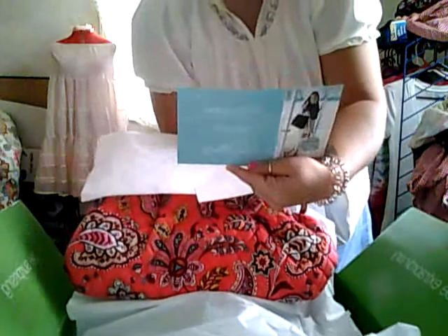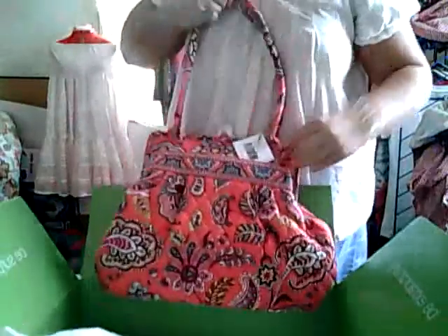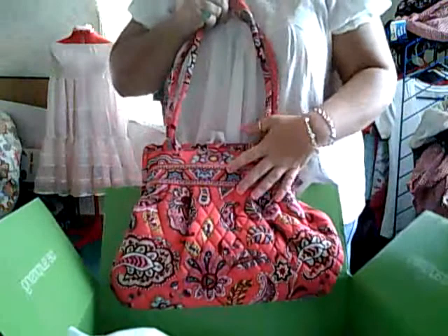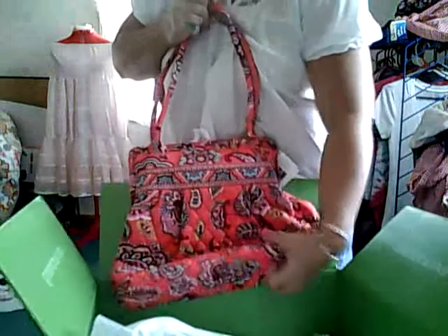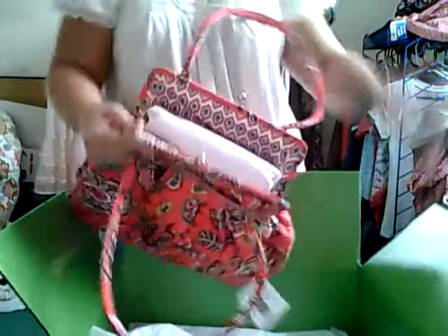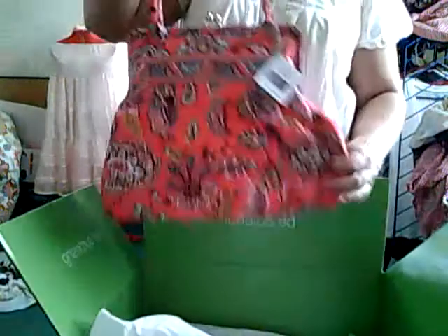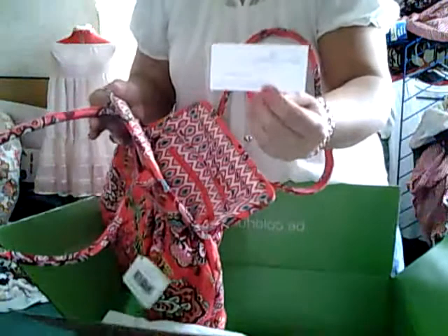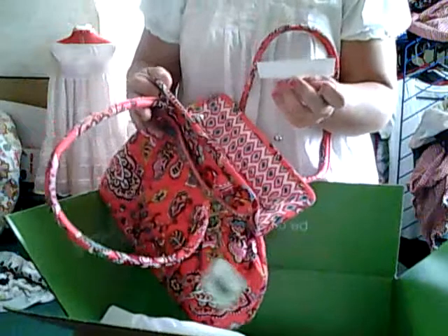And this is just a little card telling you about more products that they have. And this is the purse that I bought. I thought it was adorable. And this was actually 40% off. And this pattern here is called Color Me Coral. And this type of purse that has the little kiss closure here — this type of purse is called Alice. And they have these in all different patterns. I'll take the stuffing out. And then here's another little card that comes inside of it that just tells you how to clean it.